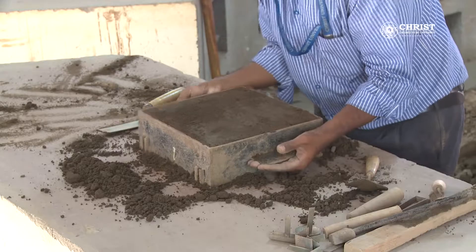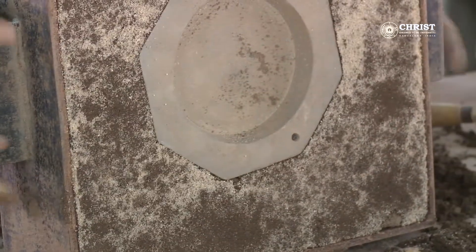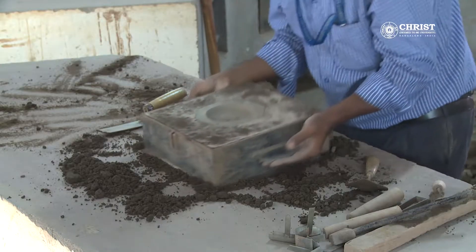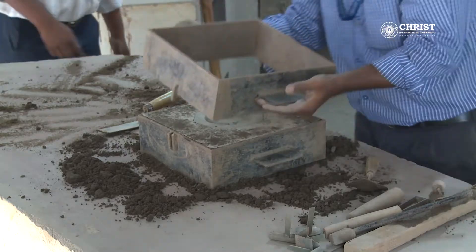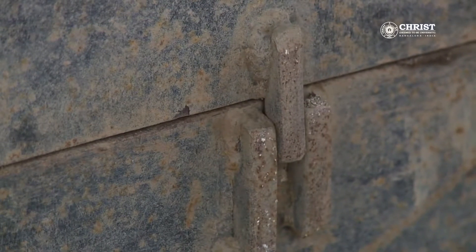Step nine: place a cope over the drag. Step ten: place the sprue pins diagonally opposite to each other.